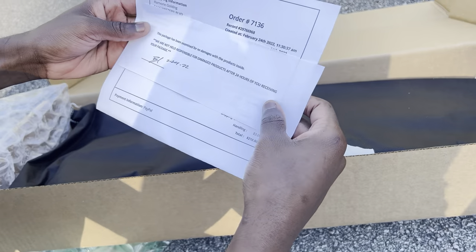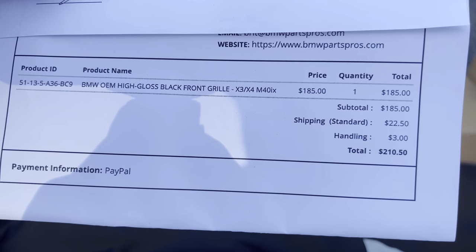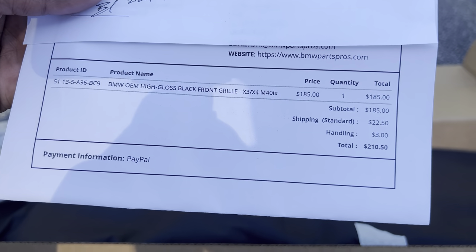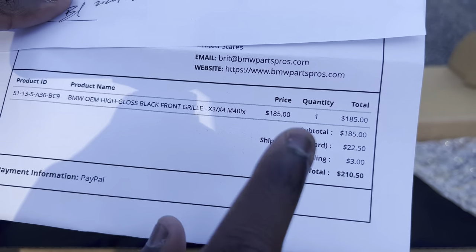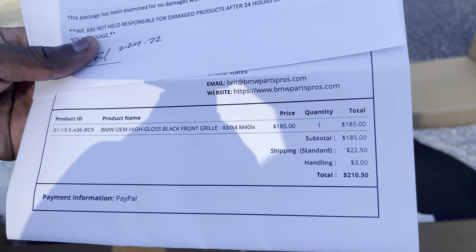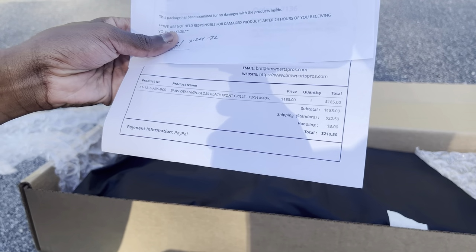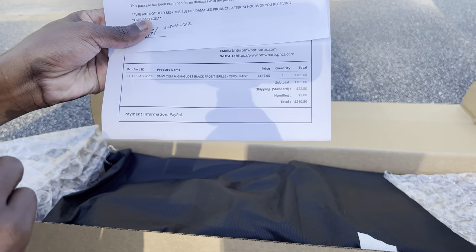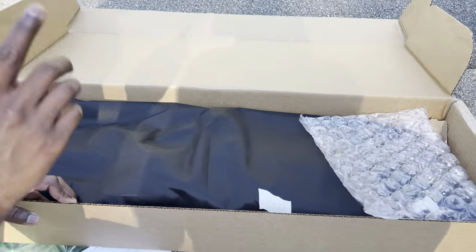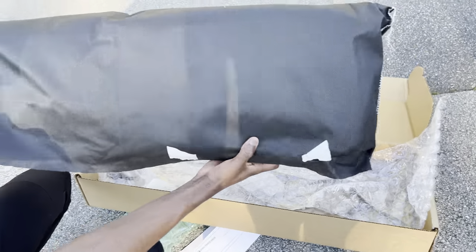There's also a nice little letter saying the package was examined for no damages. Right here you have the part number and the item name — if you want to order this, you can screenshot this video for the exact item number. This is from the website BMW Parts Pro. You also have the email of Brit, a consultant for Thomas BMW, which is the authorized BMW dealer for this item.